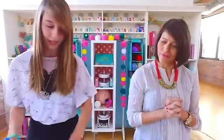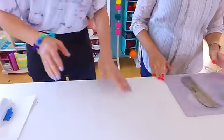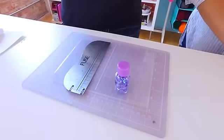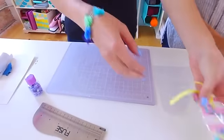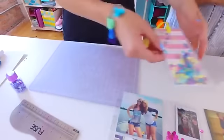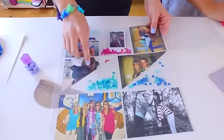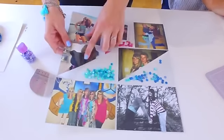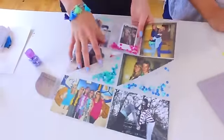Number two is the We Are Memory Keepers Fuse Tool. I believe we did a whole demo of three different projects using the fuse tool on Friday. I made this shaker bookmark right here, and you can also use it for creating layouts for your pocket pages. You put sequins in, seal it, and then insert your picture — that creates a sealed sequin pocket so nothing's going to fall out.